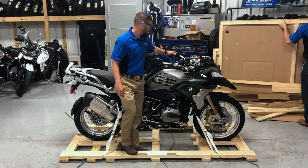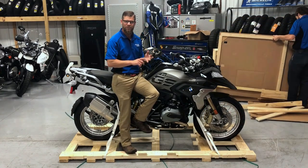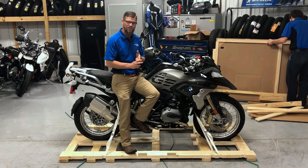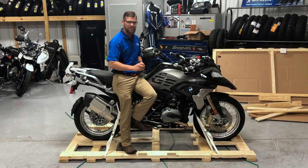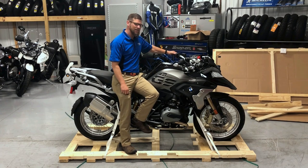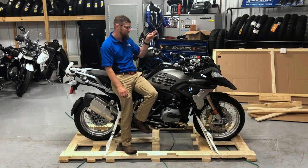We're also going to have the electronic suspension that is going to be auto-adjusting for our preload, so you have minimal, maximum, or auto adjustment preload, and you have road and dynamic damping settings. We have our menu selection that's going to give us our tire pressure monitoring system, all of our fuel meters, and all that happy jazz that we need as we're coasting down the road.